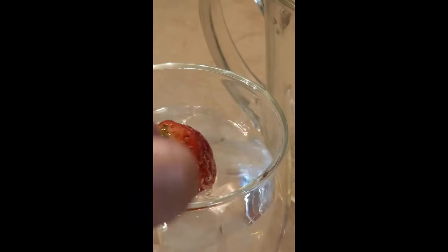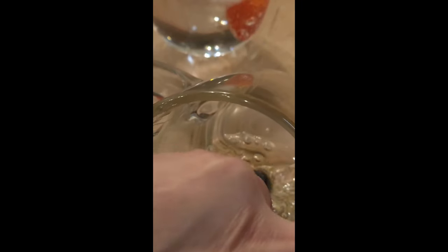Dip into the sugar mixture. This is extremely hot, so be careful. Quickly submerge into the iced water for a few seconds.